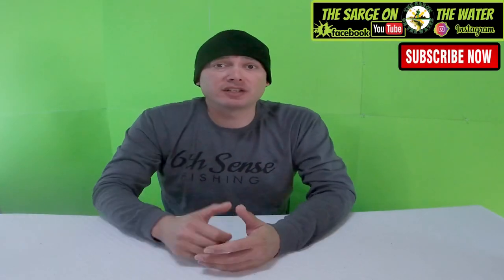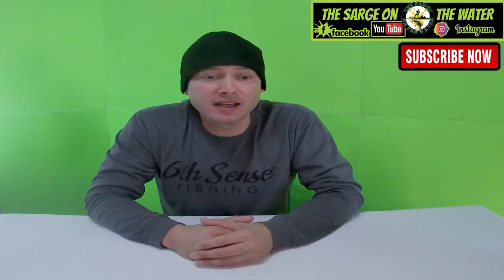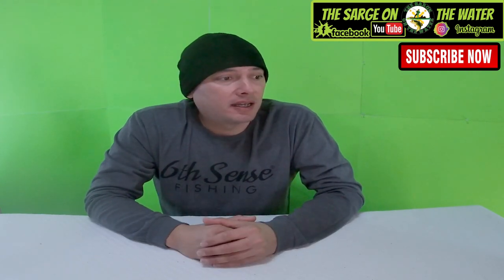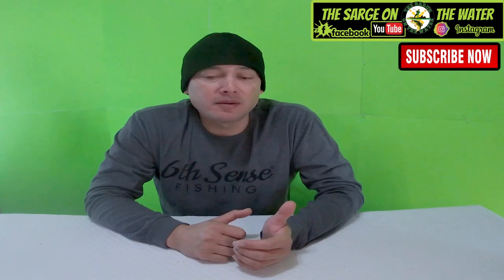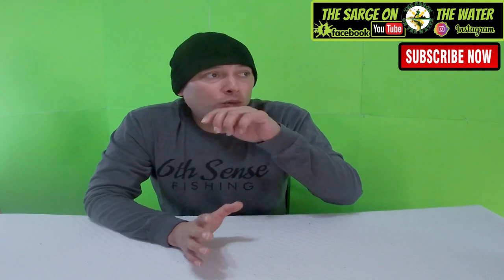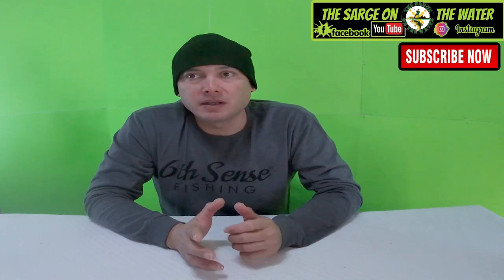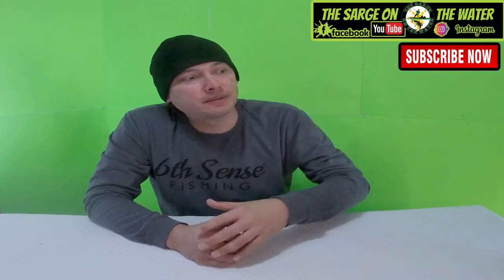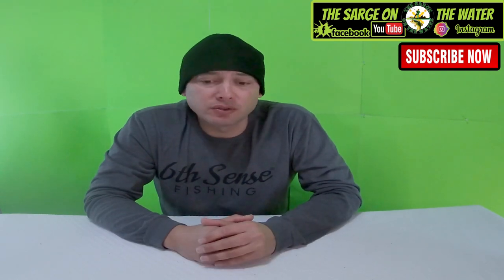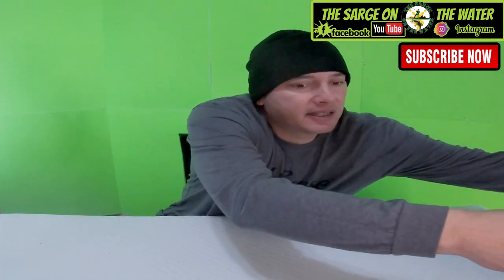Hey, welcome back to the channel. If you guys are new, my name is Sarge and you're watching Sarge Underwater. I'm a little bit excited today — I got my package in with my lures and lure molds. We're gonna go ahead and open it up, take a look at each mold, and probably later go to the garage and remelt some lures and inject some to see how the molds present themselves.